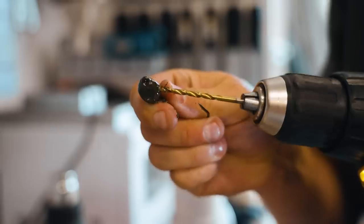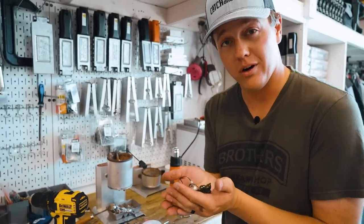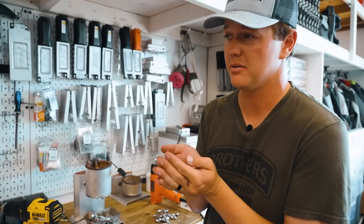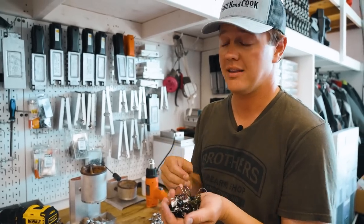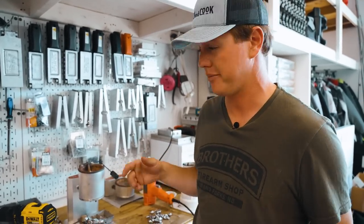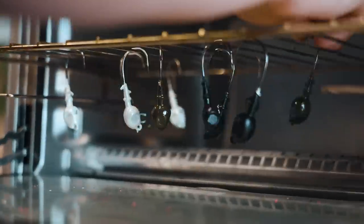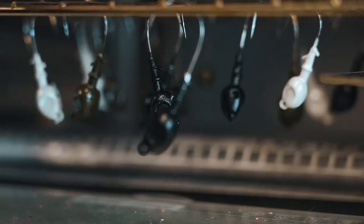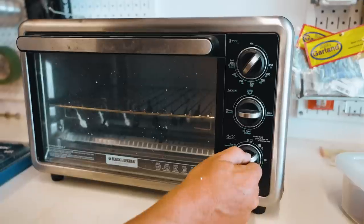Before we get to adding a skirt, weed guard, or eyeballs, we're going to bake these for about 20 minutes in the oven and that'll just harden all the paint. That's why you want to drill that out beforehand — otherwise it's going to be a lot tougher. Now we wait.